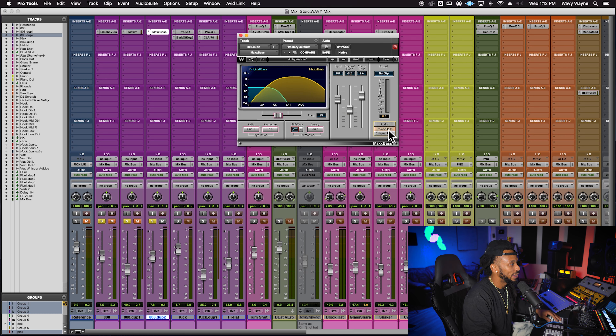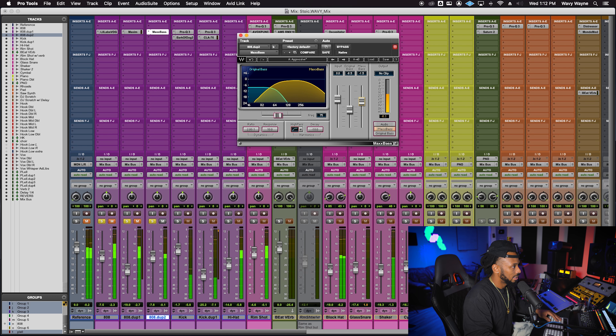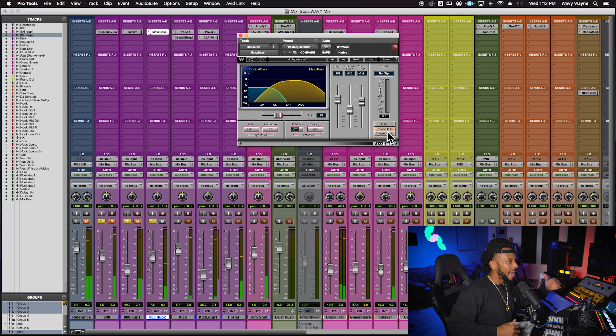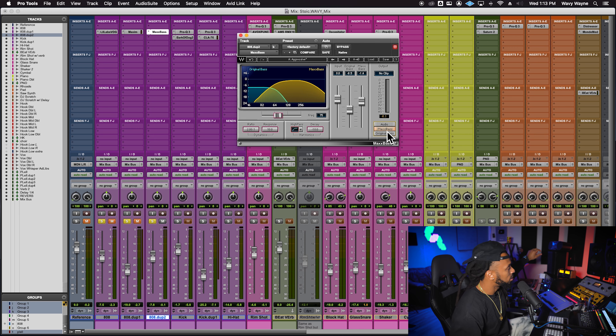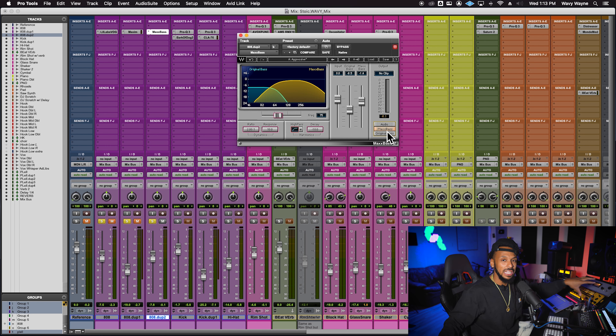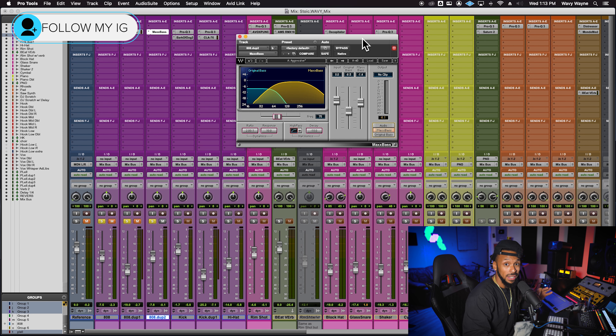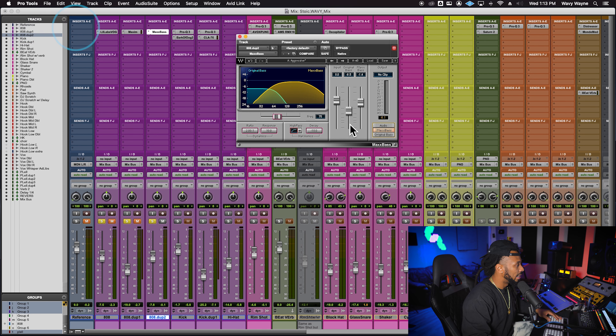I can really back the original bass off a lot because I don't need it as much now. Let me solo just the Max Bass so you can hear it — see how low that original signal is. The Max Bass allows me to get that low-mid-range stuff and bring it to the front. On smaller systems — a boombox, AirPods, anything without subwoofers — we still want to feel that low-end information. Max Bass is a great tool for keeping that presence alive.